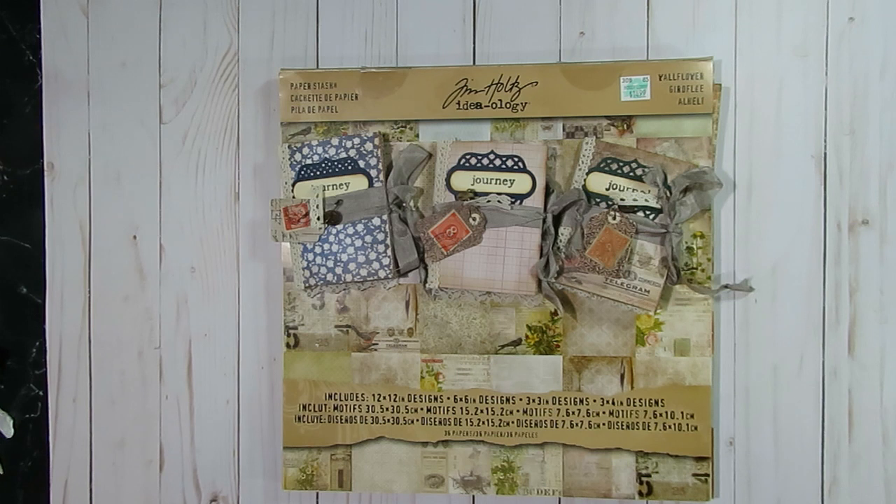For this month's project I created some really cute little mini journals and I was inspired by another YouTuber. Her name is Corrie Dahman and her YouTube channel name is Corrie Dahman Creating with Scraps. She does a lot of creating with paper scraps and ideas for using up your paper scraps, specifically for journal making, which is what her channel kind of revolves around.